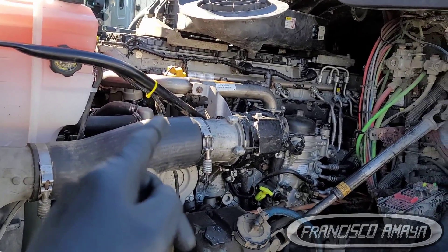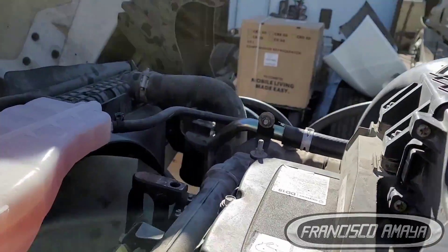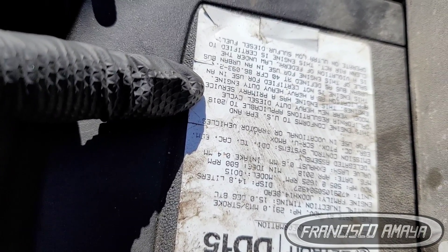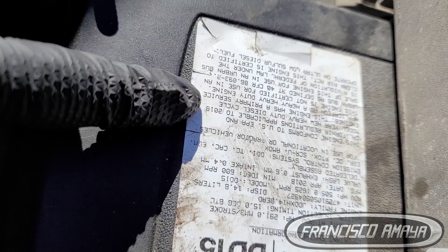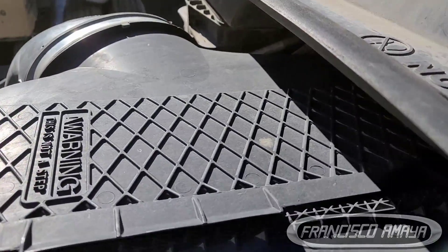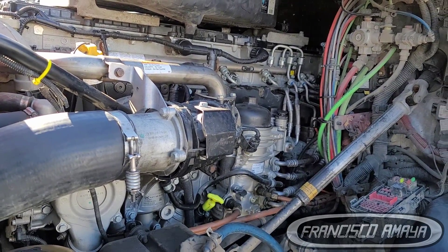This is a 2015 truck and it has a 2019 Cascadia engine — or more precisely a 2018, because engines are always one year behind the truck model year. So the truck is 2019 but the engine is 2018. This truck has a newer engine on it.